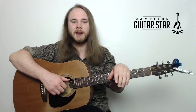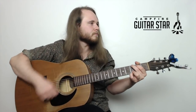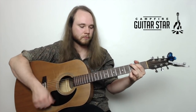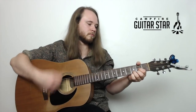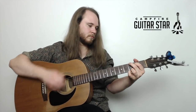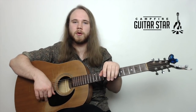So that's Knockin' on Heaven's Door. Let me know if you guys have any questions in the comments. Now I'm going to jump to the last song of the day, which is Brown Eyed Girl by Van Morrison. We've got G, C add nine, D, and E minor — that's going to be the one new chord of the day, E minor.